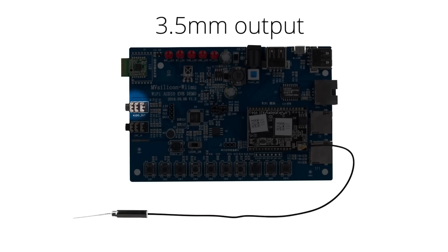An audio 3.5 millimeter output and input, which allows analog to Wi-Fi. Connect here and stream this analog signal to all your connected LinkPlay devices.